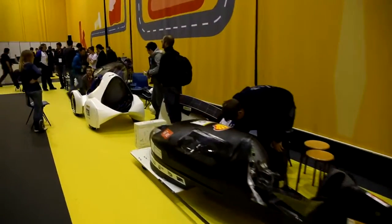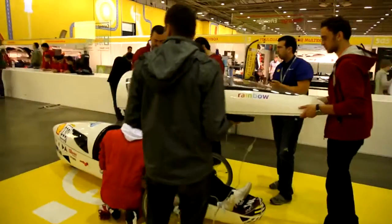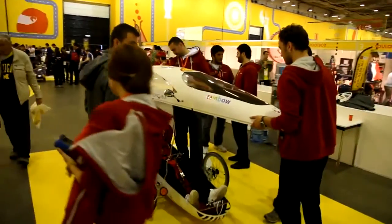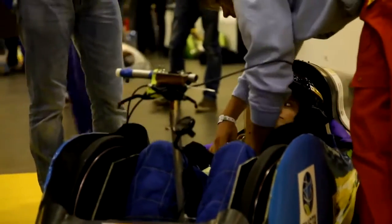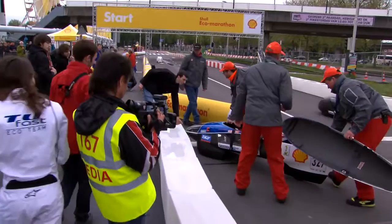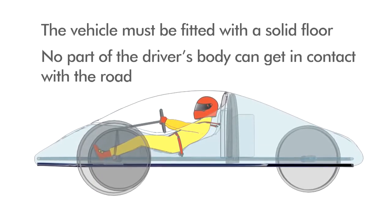During inspection, the technical team will make sure that every vehicle has a solid frame which fully surrounds the driver's body. Please pay attention to the safety of the driver's legs, which are particularly exposed in case of a crash. The vehicle must also be fitted with a solid floor so that no part of the driver's body can get in contact with the road.